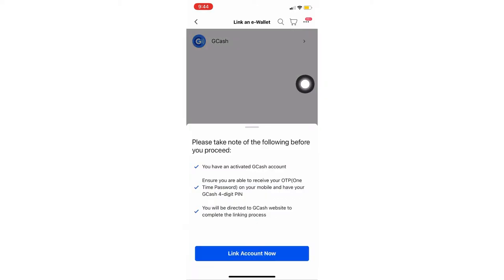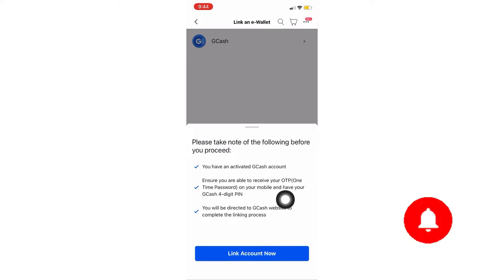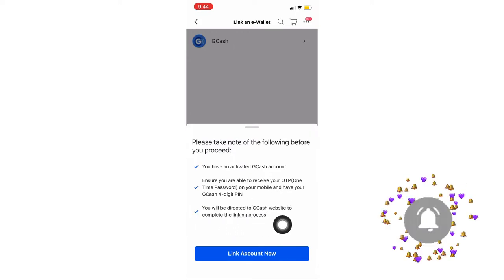Tap e-wallet and then tap GCash. Please take note of the following before you proceed. Number one: you have an activated GCash account. Number two: ensure you are able to receive your OTP on your mobile and have your GCash 4-digit PIN. And last, you will be directed to the GCash website to complete the linking process.